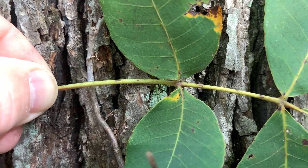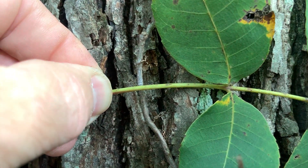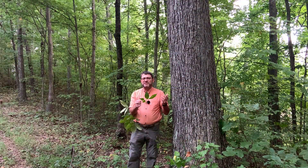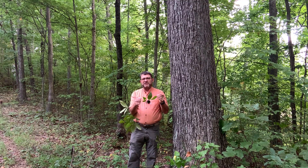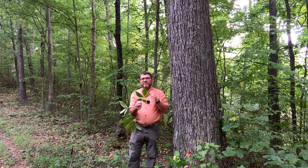The rachis or stalk on Carya glabra is smooth — it has no hair. So that's a great way to remember this species. Again, relatively small leaves, 8 to 12 inches in length and almost always five leaflets.